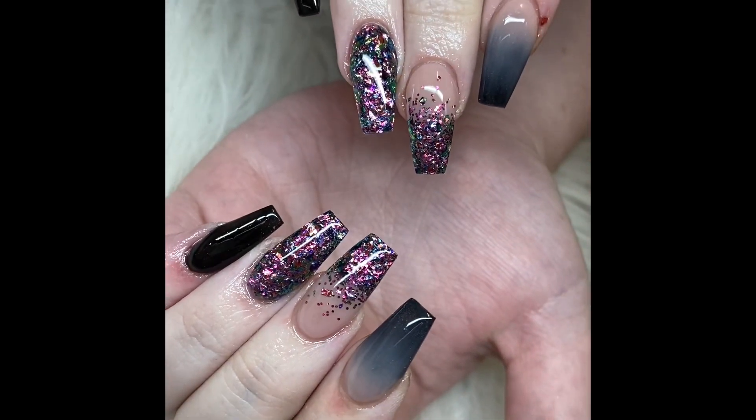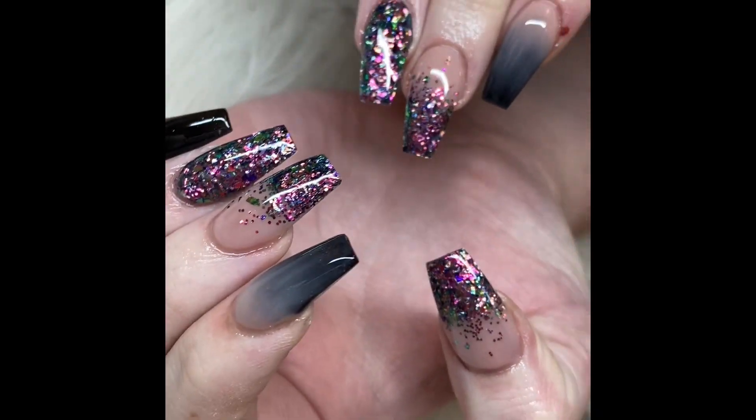Here is a short video of the finished set. I love this set — I hope you do too. Thanks for watching.